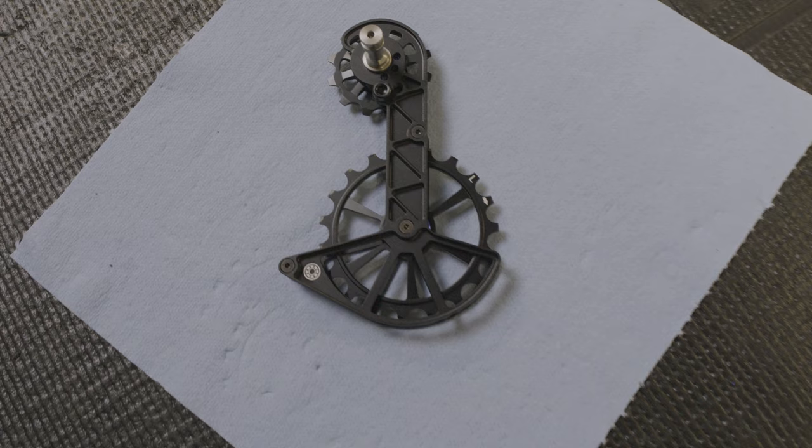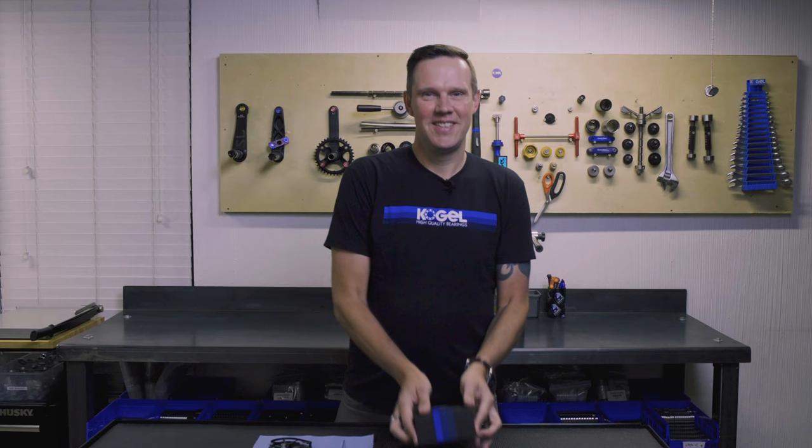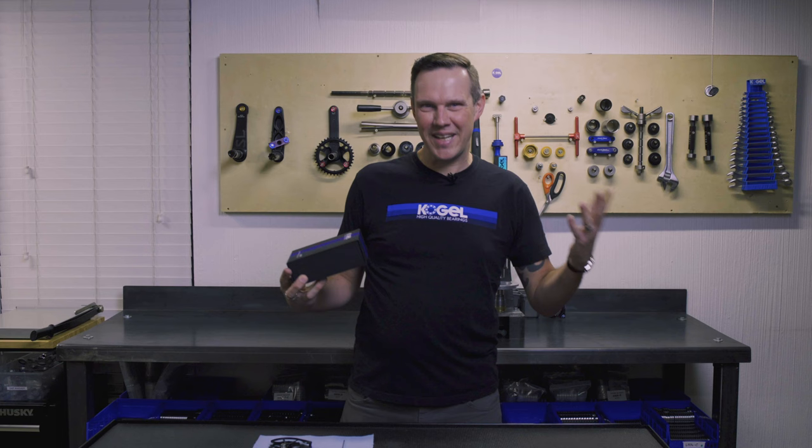And here we have the counterfeit Kogel Colossus. When you buy something really premium, you want premium service with that — you want to be able to call the company and have them pick up the phone and tell you what you need. I haven't tried, but I might guess that my friends from overseas are not available by phone.